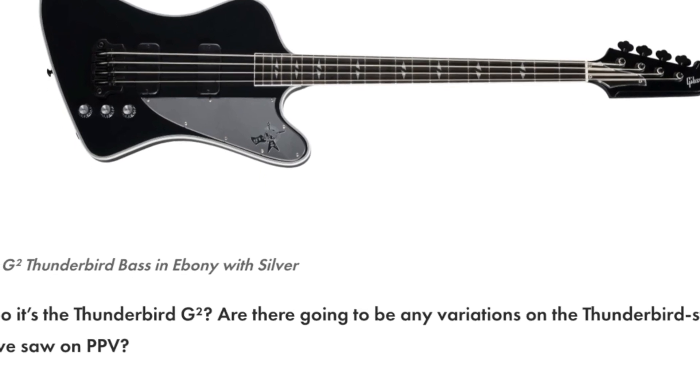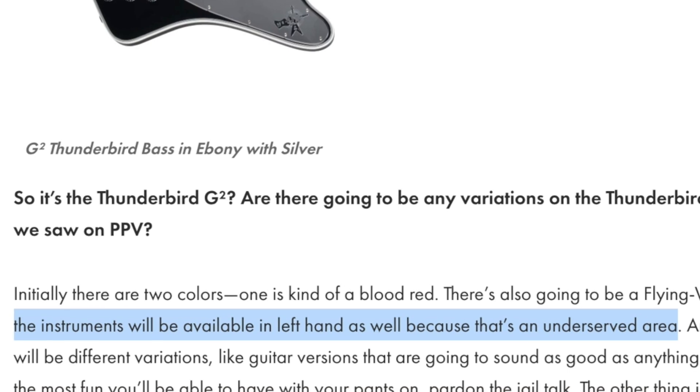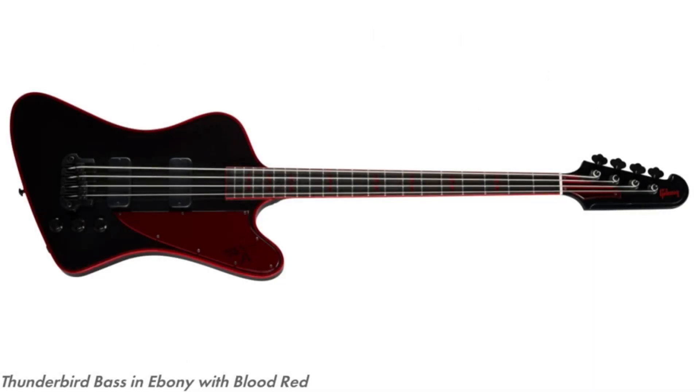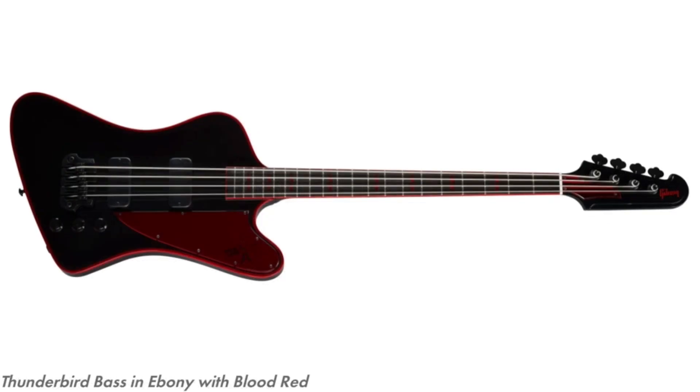All of the instruments will also be available in left hand because he feels that's an underserved area. Even lefty guitar players listen to this — they're also going to be doing different variations like guitar versions that are going to sound as good as anything. When he says guitar versions, is he saying an actual guitar version of this bass? Are we going to get legitimate Firebirds that look like this? If so, I am pumped — this red one looks particularly nice. To get that in a six-string format would fit my show a little bit better.